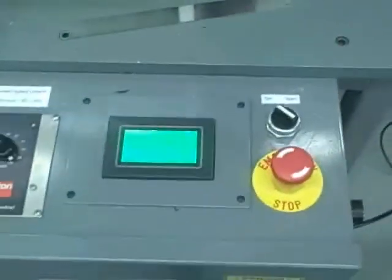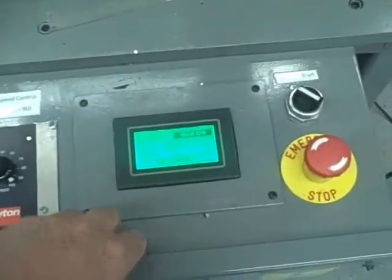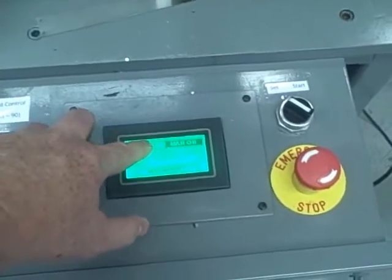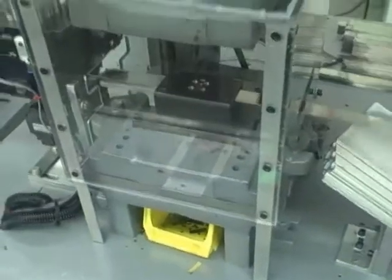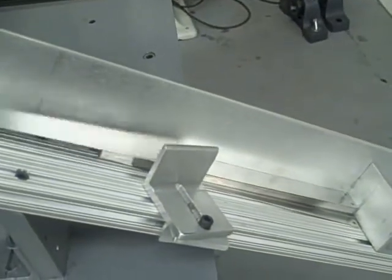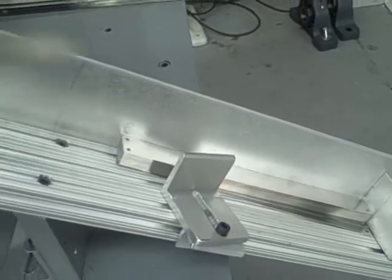So you turn on the power — you should have a green light on the display. The part length is set at 10 inches. You turn it on automatic and basically hit start.